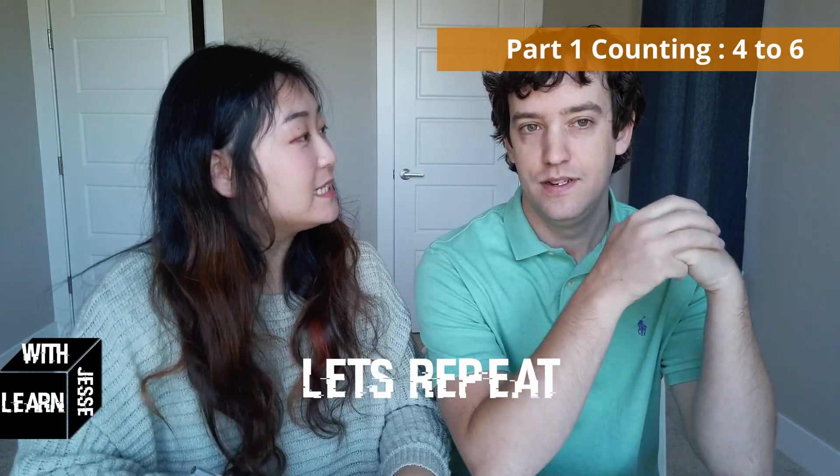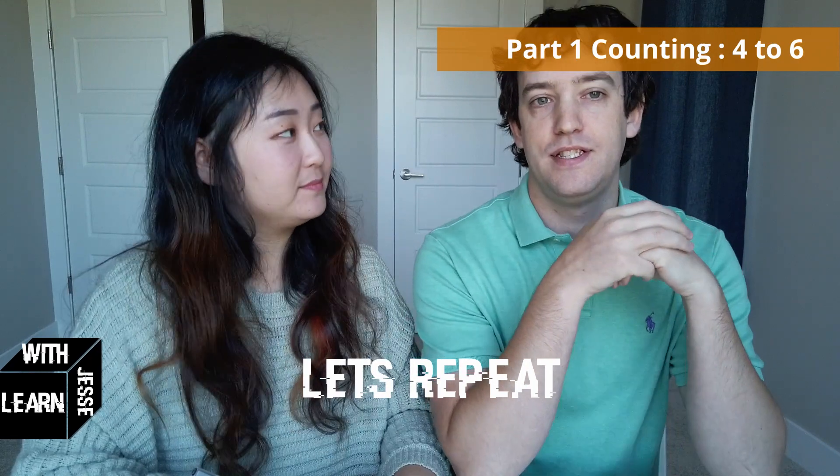Let's repeat. Do you still remember how to say 1, 2, 3? Yeah. Very good.